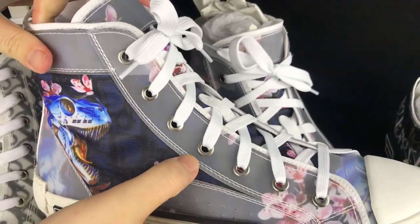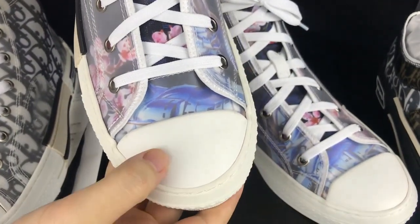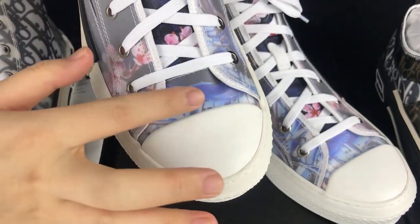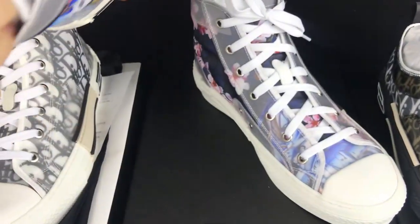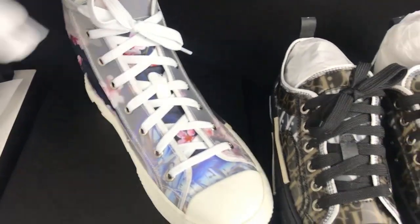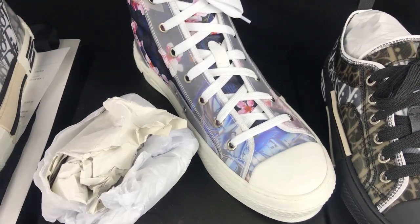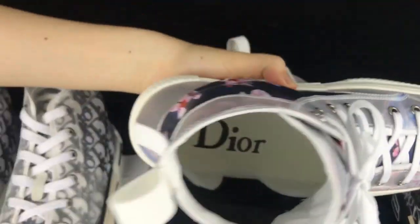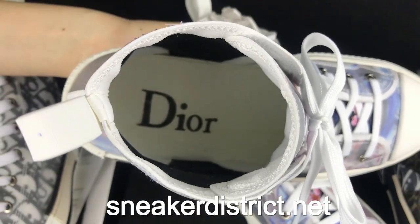The other shoe has metal shoelaces. The shoe turns like a see-through sneaker. If I take out the shoe tree, you can see right here — we got the white shoe tree and the black Dior logo.